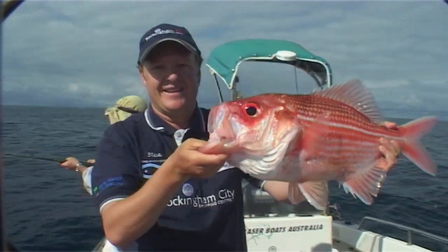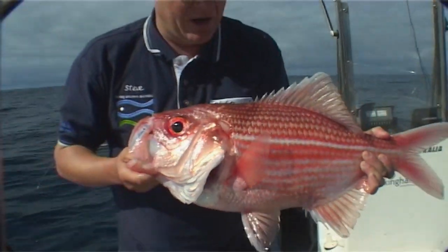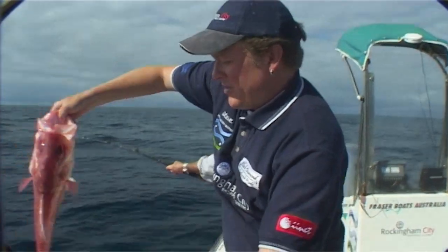Now, look at that — the size of the mouth on him. Nanny guy, they call them red snapper as well. And you know they are just the best eating fish. Some people just live on these things. We're going to pop him back in.